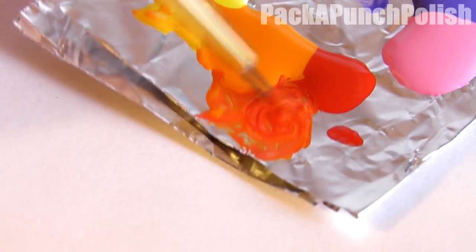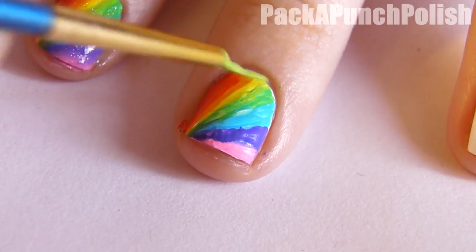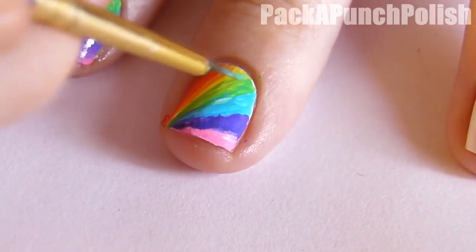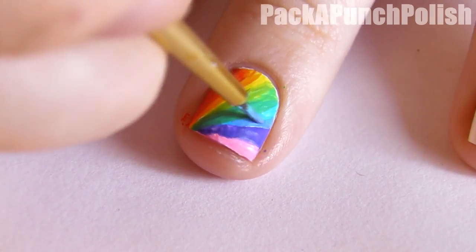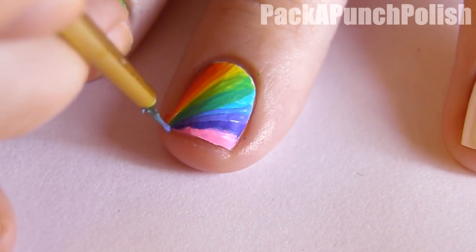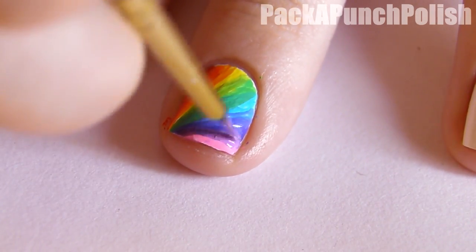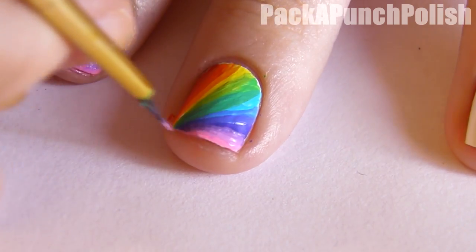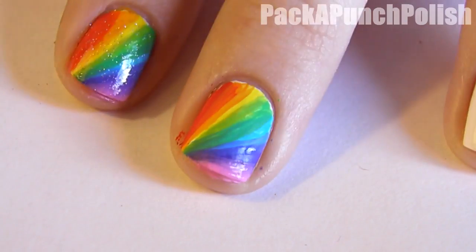Then in between each color, mix those two colors together and put it in between. For example, you would mix red and orange and put it in between those two colors. Then mix orange and yellow and put it in between, then yellow and green, green and blue, blue and purple, and purple and pink.